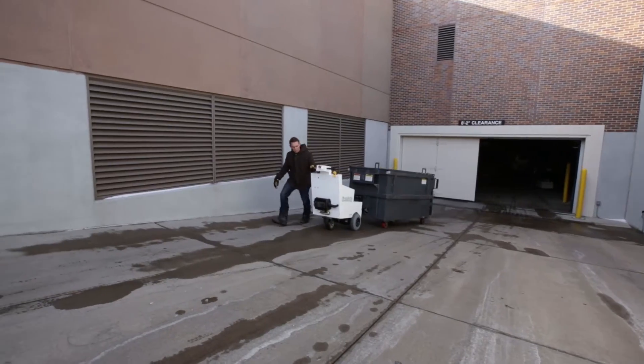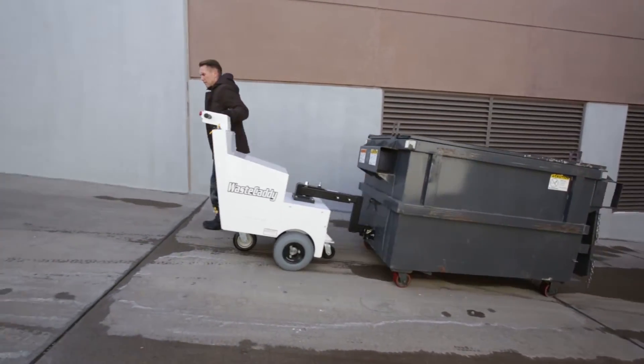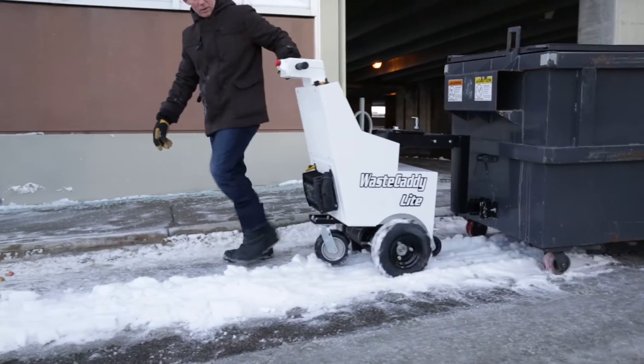The Cart Caddy is compact, maneuverable, and powerful enough to move carts of all weights, up inclines, and in all-weather conditions.